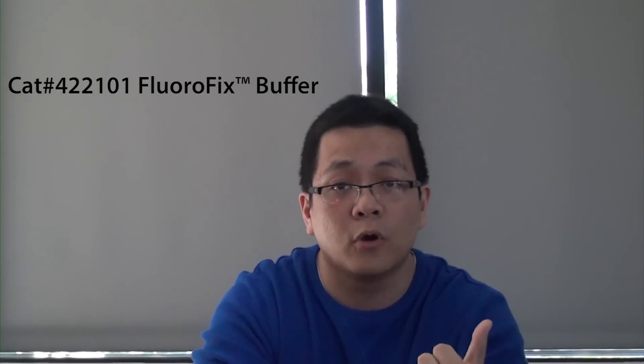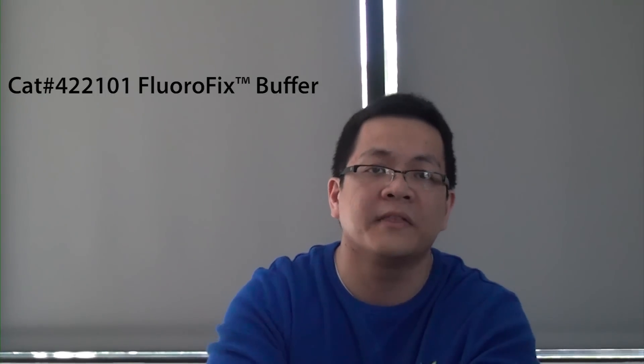Number two: when you're doing fixation with your tandems, you have to keep in mind not to overexpose them to the fixative — they tend to be very sensitive to that. You shouldn't do any more than 20 to 30 minutes. If you want to be on the safe side, you can use our Fluoro-Fix buffer, which is just a gentler method of fixation.